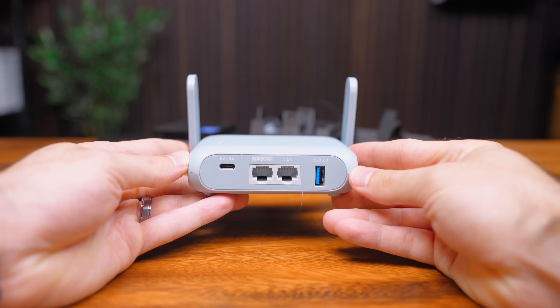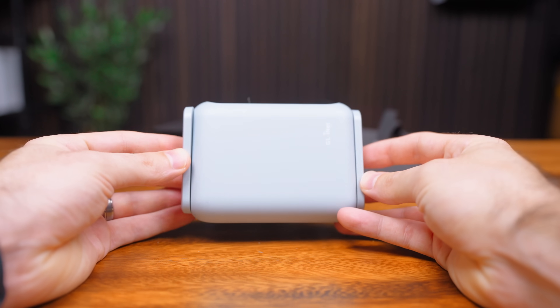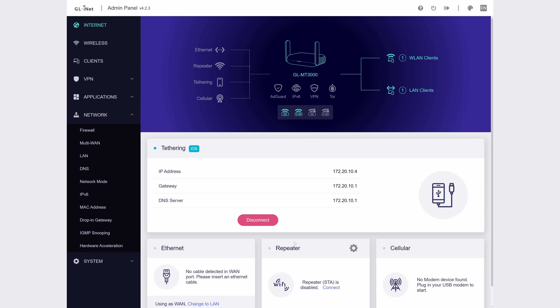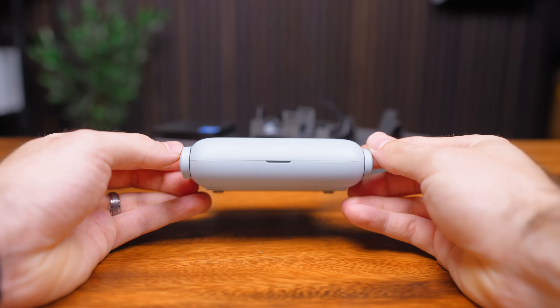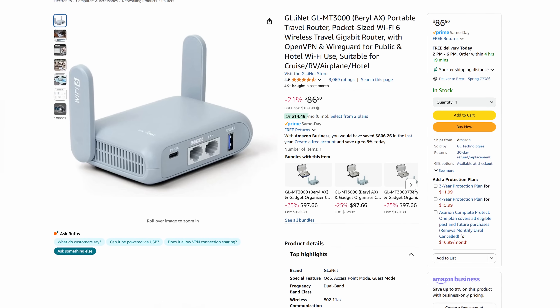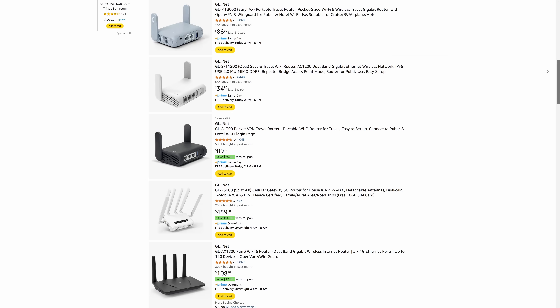I went with the GLiNet Beryl AX — a no-brainer choice. These GLiNet devices make amazing travel routers with features like built-in VPN configurations, AdGuard, multi-WAN load balancing, and you can even plug in your phone and use its tethering feature to provide internet to all your devices. They follow the common theme of being compact, low power, and USB-powered. This specific model has Wi-Fi 6 and costs around $80. GLiNet has a full lineup of travel routers and all of them will get the job done.